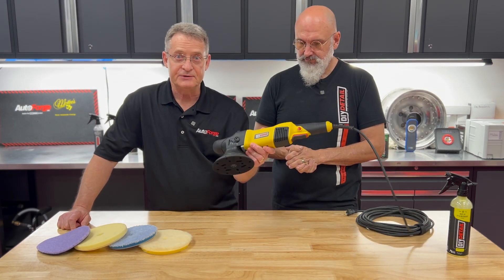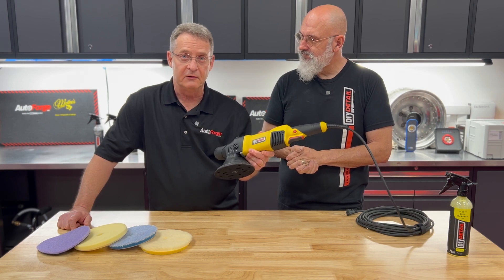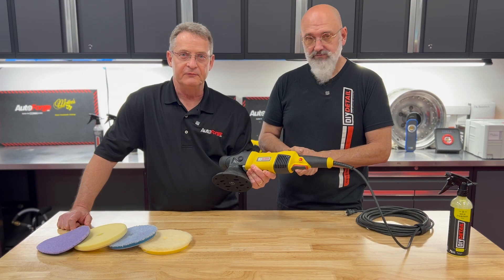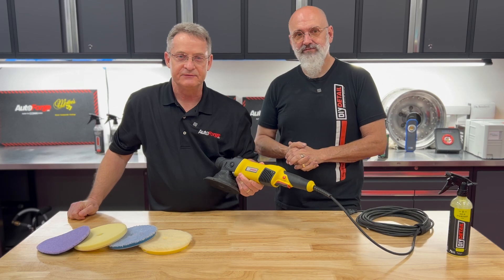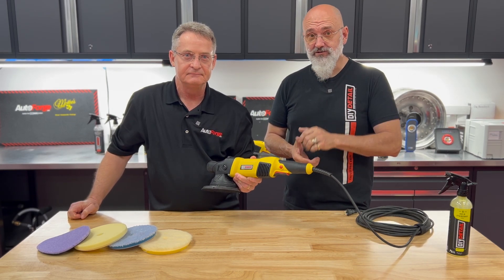So if you'd like to get yourself one of these, we're going to have them on pre-order on autoforge.net. Hope you found the video informative. Ivan, thanks for coming in today. Thank you, Ron. This is Ryan Atchison for autoforge.net — thanks for watching. Don't forget, questions down below.